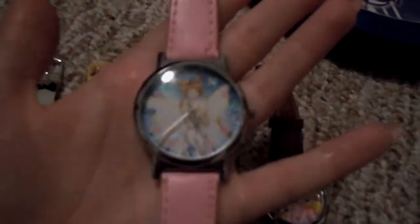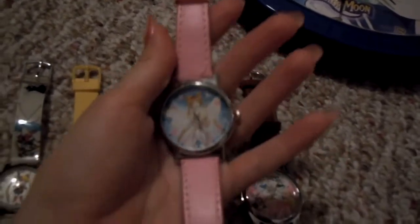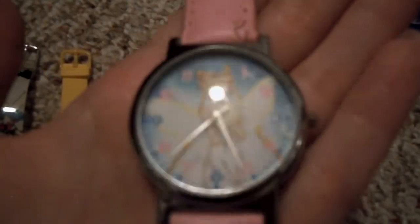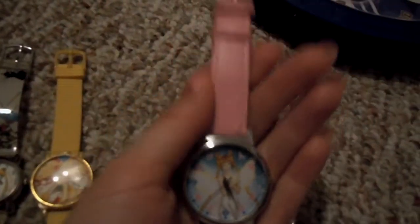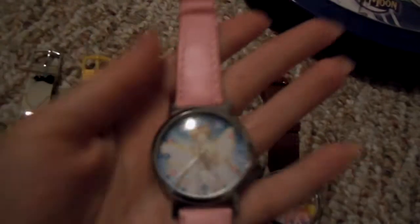Next I have this one — this one's my favorite, my new favorite since the Luna one I can't wear anymore. On the face it's got Neo Queen Serenity. It actually has little glowing hearts that show up depending on the light reflected in it. It's really nice. This is the original band that came with it. This also came from a watch maker in Australia.